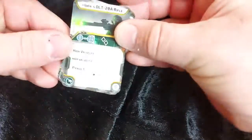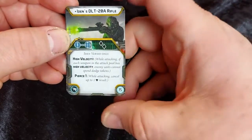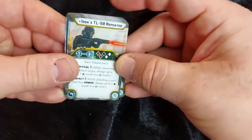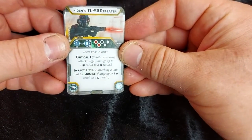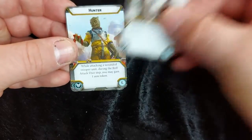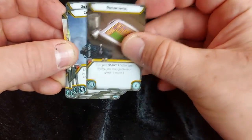Now onto Iden's upgrades. She's got her DLT20A sniper: range one to infinite, two black dice, high velocity, and piercing — as with all sniper rifles. We have her TL50 repeater: range one to three, two reds, two whites, and a black, Critical 1 and Impact 1. Then Defensive Push, Hunter, Overwatch, Grappling Hooks, and Recon Intel.